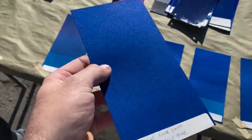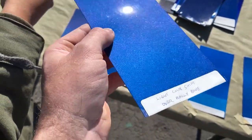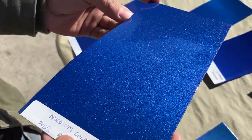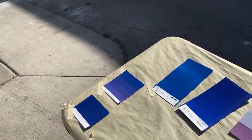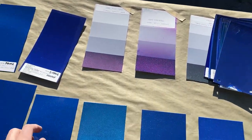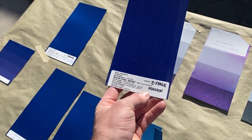So color shift means when you hit it from a side tone you get a different kind of color. This one has purple in it — see how it looks straight blue at this angle but you get that purple side tone? It's going to be really hard to catch some of these on camera. This one looks more like a Honda Electron Blue.